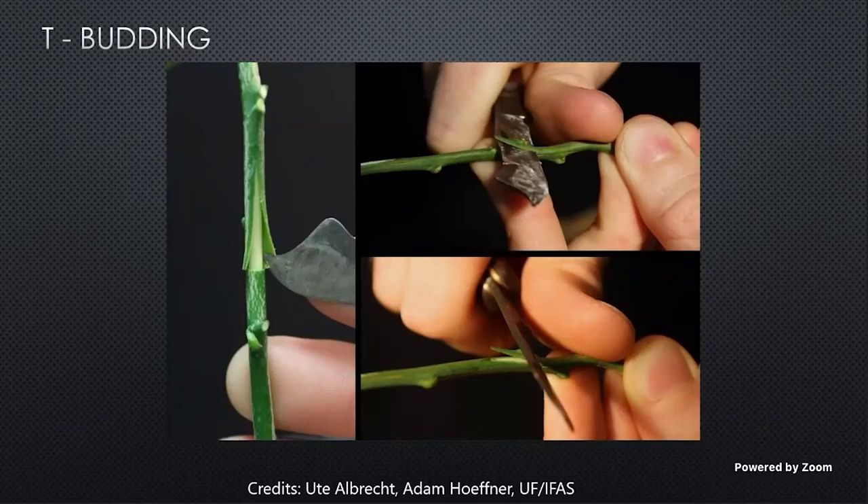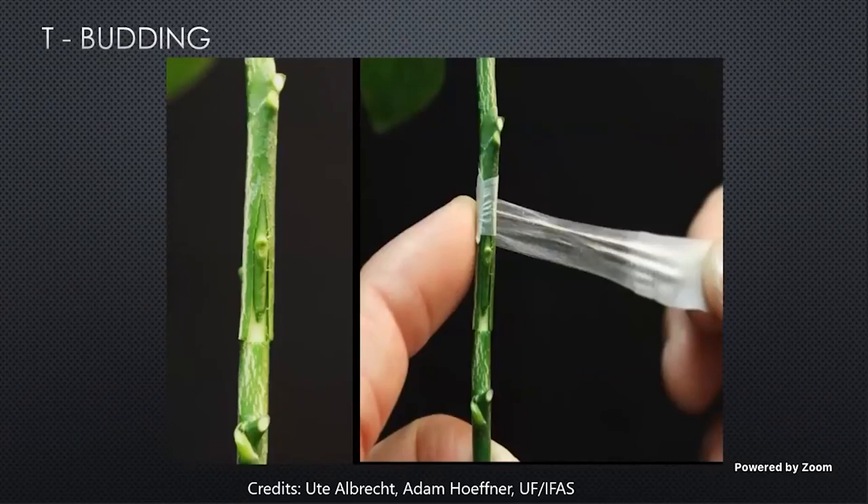After we remove the bud, we want to insert it into our rootstock. If any of this plant material is allowed to dry out, we're going to reduce our success. Slide your bud up under the flaps, and if you do everything right, it'll be completely enclosed, like that picture on the left. Then we want to wrap our buddy tape around it. Begin wrapping above or below your incisions — the main thing is that you want to ensure constant positive pressure when you're going around that stem. We want pressure to be the same all the way around to secure that bud in place. When you've gone about a half inch above or below your incision, you can make a loop and put the top of your tape back through it to hold everything in place. And after you're done, you've just performed your first T-bud graft.